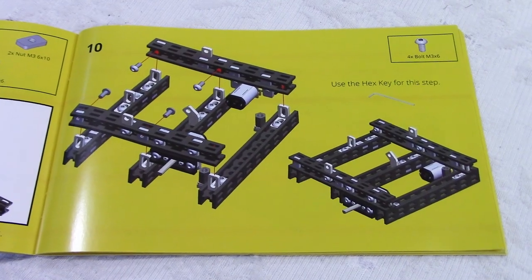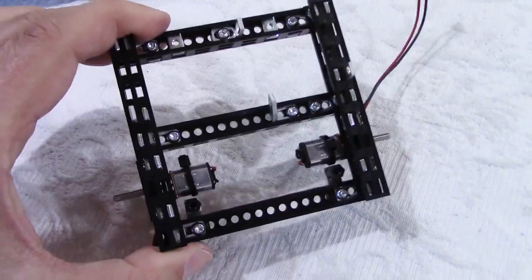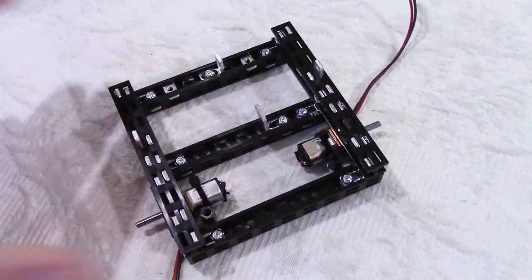I am at step number 10 and this is what we have here — a part of the frame with the two motors. It went very well so far.